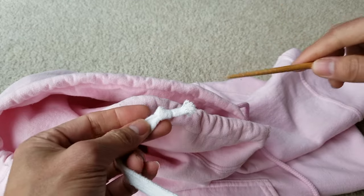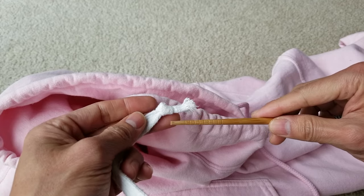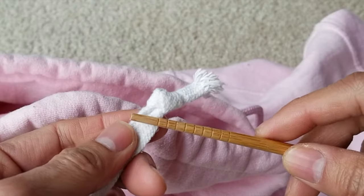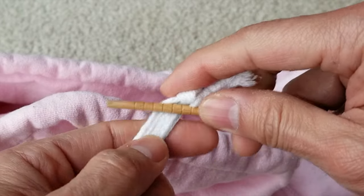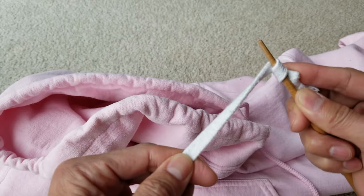I'm going to show you on my hoodie here. When you insert the chopstick into the fabric, you want to make sure the knot goes past — below the knot when you push in — and then try to loop around the rope and pull out like that.